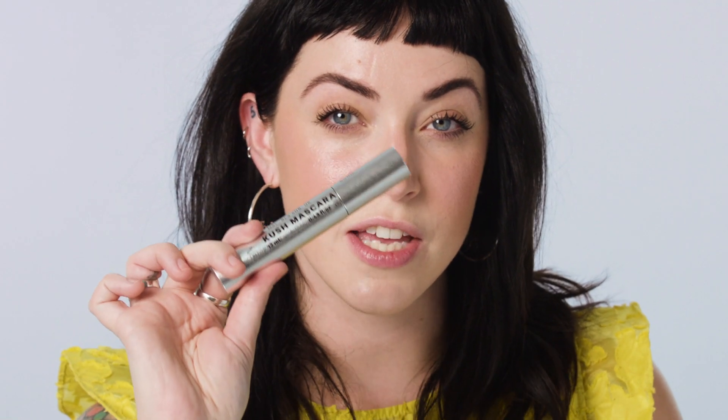If you're into big lashes, this one's for you. I pile on more layers mid-day for an instant pick-me-up with no clumping. Alright guys, from now on it's Kush all day, every day. See you later!